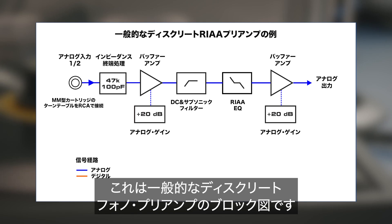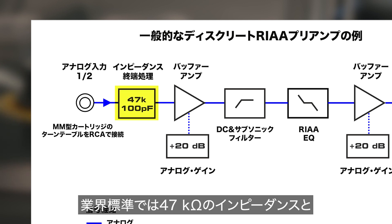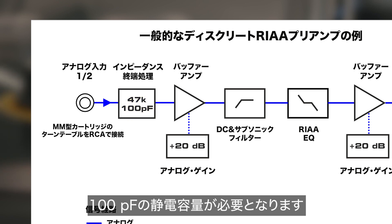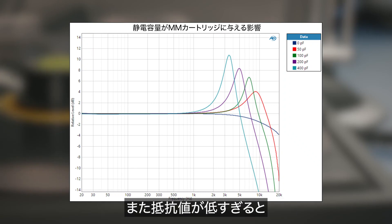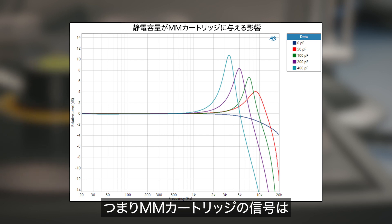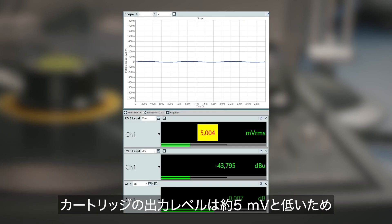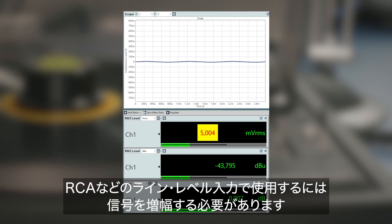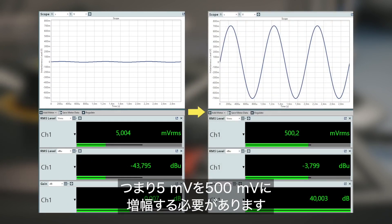This block diagram shows how a discrete phono preamp is typically constructed. The input serves as a load to the moving magnet cartridge — industry standard calls for 47 kilo ohms of impedance and capacitance of 100 picofarads. Varying the capacitance changes the treble frequency response, while too low a resistive load reduces output level and alters frequency response. The low-level output of the cartridge, about 5 millivolts, needs about 40 dB of amplification — equal to 100 times — so 5 millivolts turns into 500 millivolts.